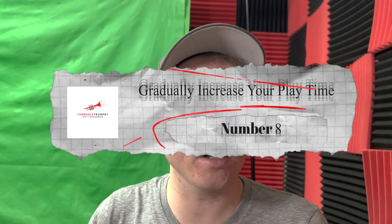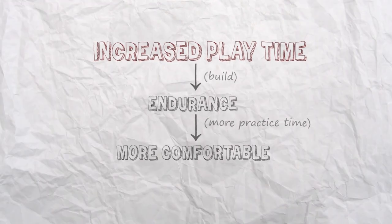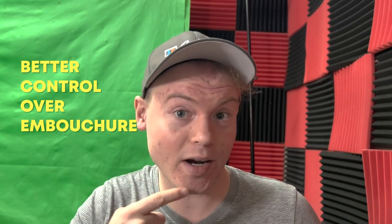Number eight: gradually increase your playing time. Gradually increasing your playing time can help reduce mouthpiece pressure for a few reasons. First, it allows you to build up your endurance and stamina, which can help you maintain a consistent and comfortable level of mouthpiece pressure. When you first start practicing, it's natural to feel tired and fatigued, which can lead to an increase in mouthpiece pressure as you struggle to maintain your sound and technique. By gradually increasing your playing time, you can build up your endurance and become more comfortable with longer practice sessions.